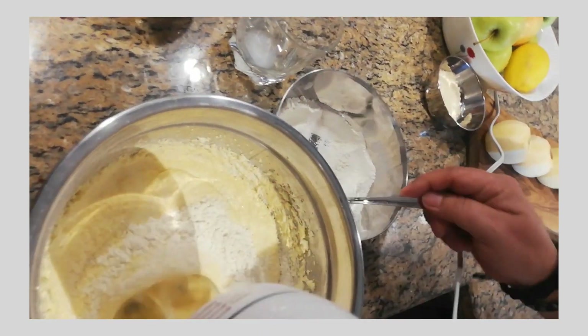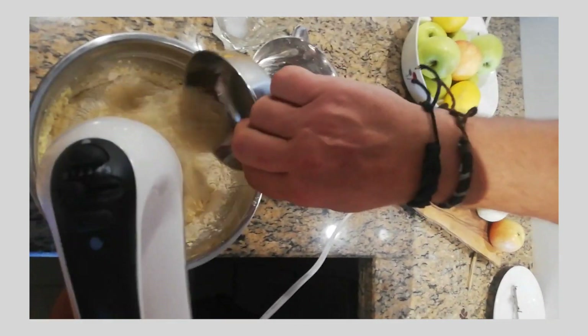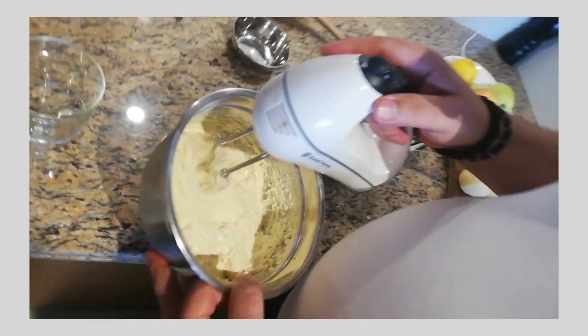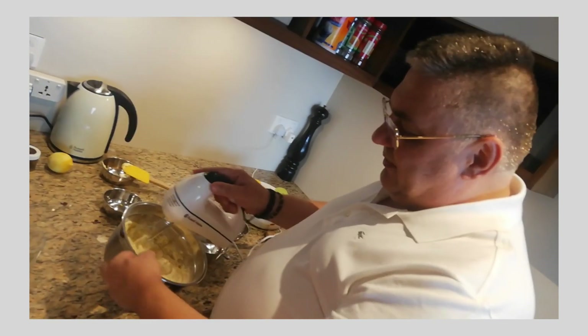We are adding the flour. Finally, the almond. Now we have to be careful that we don't mix it too much, in order to keep the air that we have incorporated in our butter and egg mix.